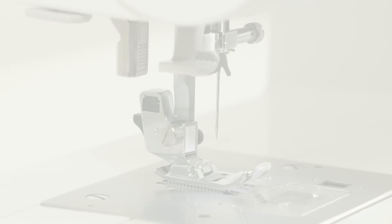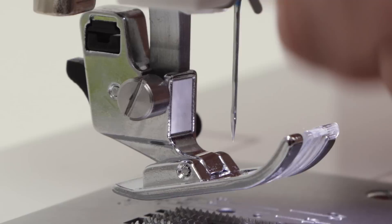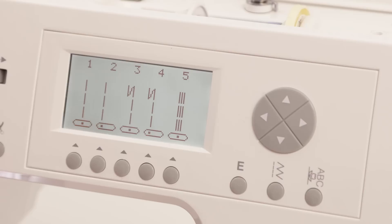Your machine comes with a variety of presser feet and from time to time you'll want to change them depending on the sewing technique you're doing. To change a presser foot, raise the presser foot lifter and put your finger on the lever behind the presser foot holder, press to release, and take your new presser foot, line it up underneath the presser foot holder, lower it until the foot snaps into place.